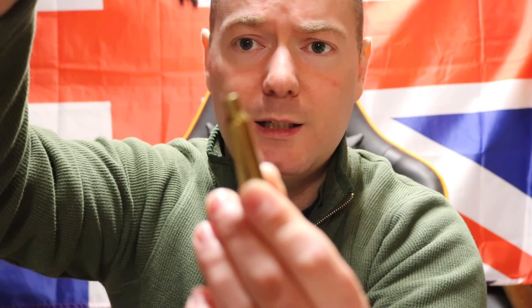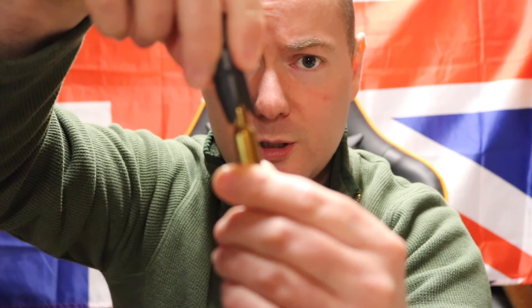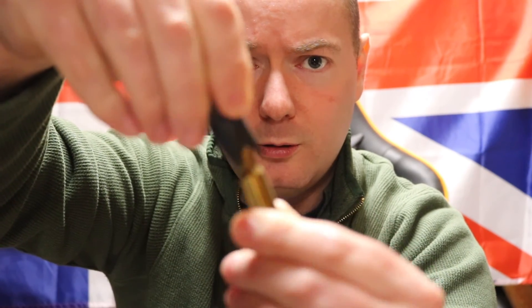What you do is take your deburring end — that's the end with the three points on it — fit it over the case neck and give it a few turns, about three or four turns. It makes that horrible noise, which I can't stand — reminds me of nails on a blackboard. But what that does is give you a nice smooth entrance to the case neck, making sure it's not going to scratch your chamber as it goes in.